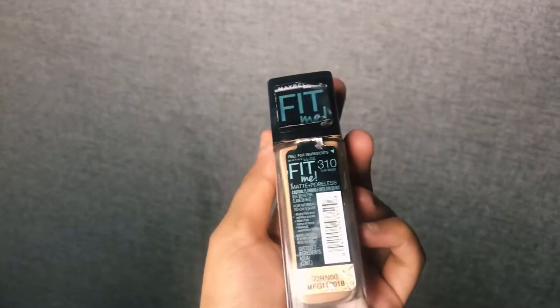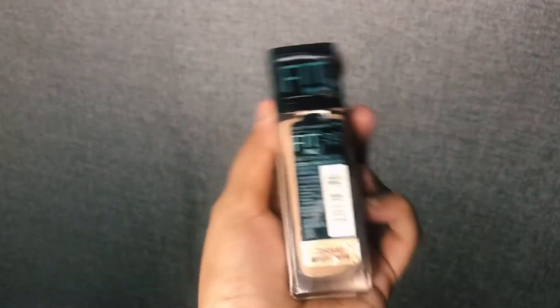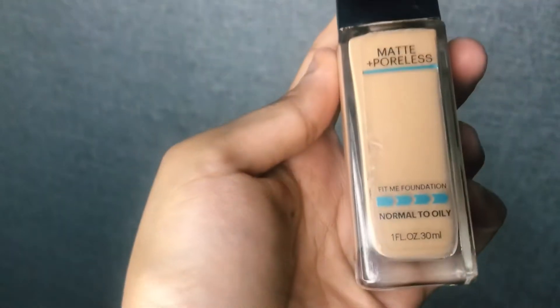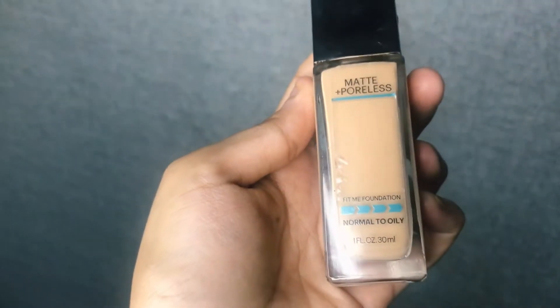The third step is to apply foundation. Here I'm using the Fit Me foundation from Maybelline and the shade number is 310 Sun Beige. This shade matches my skin tone — you should pick a shade according to your own skin tone. Apply foundation on your face, forehead, chin, nose, and neck.